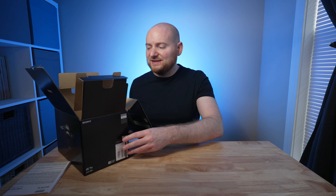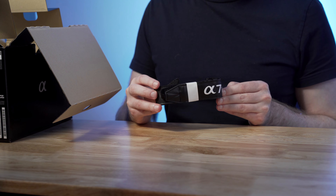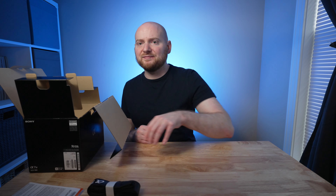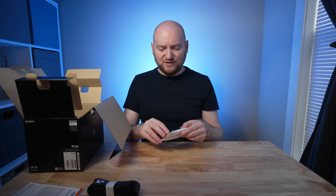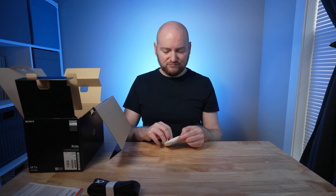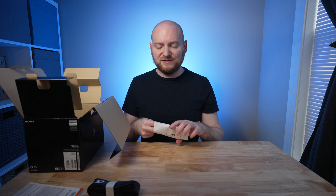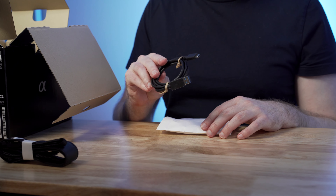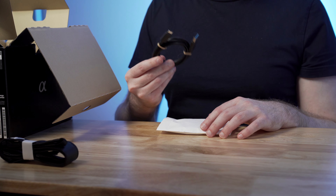Moving this to the side so I can talk about the different contents. We have the a7IV strap that it comes with — not sure how many people actually end up using this, but not bad that it's included. There's also a separate pouch, and inside includes the USB-A to USB Type-C cable, which you can use to plug the camera into your computer or also for charging purposes.